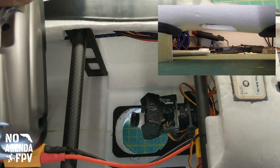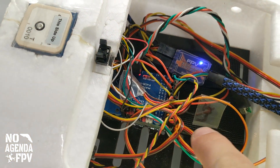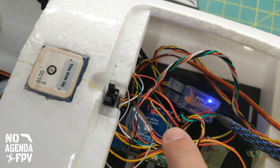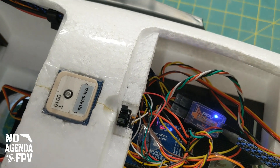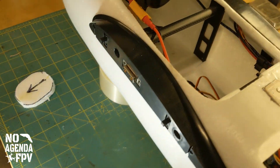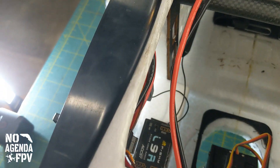I didn't have enough outputs because all the outputs on this board are taken up by the plane and then the one for the drop, so what I did is put a second receiver in here. I have that bound up and it's good.